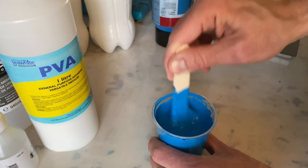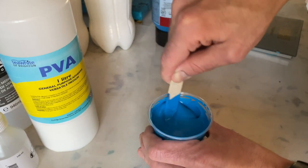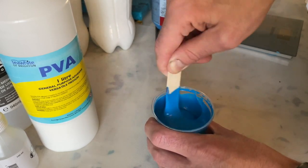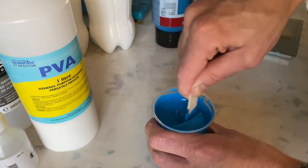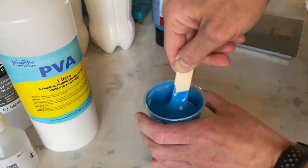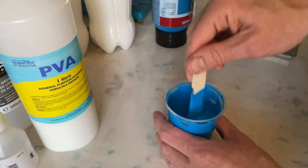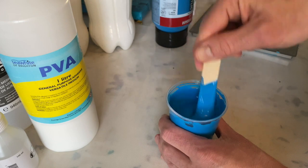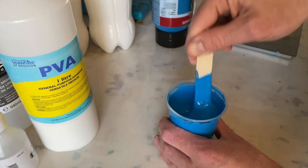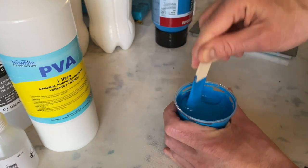I see some people say you should only stir it in like a couple of times. That doesn't make a difference — you don't have to do that with this type of pouring medium. If you were using something else that might be the case, but with this glue and water, or even with the Liquitex glue and water mix, it doesn't matter. I prefer to make sure the silicone gets properly mixed into all of the paint in the cup.